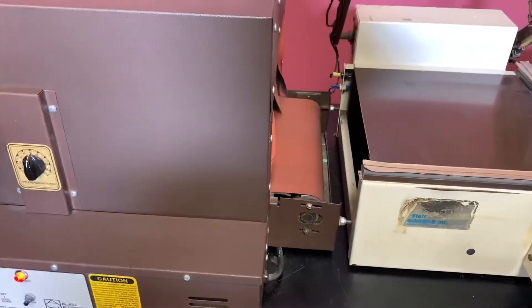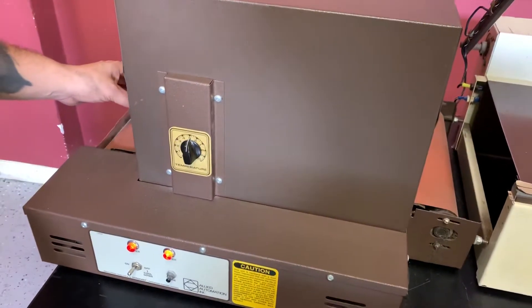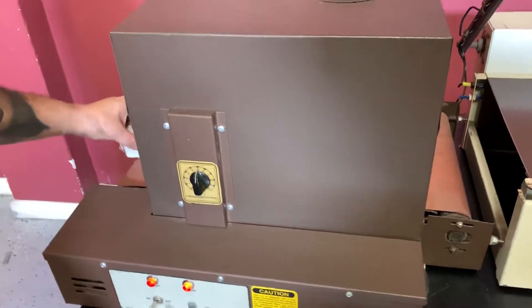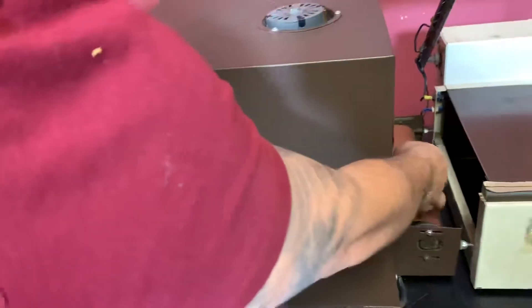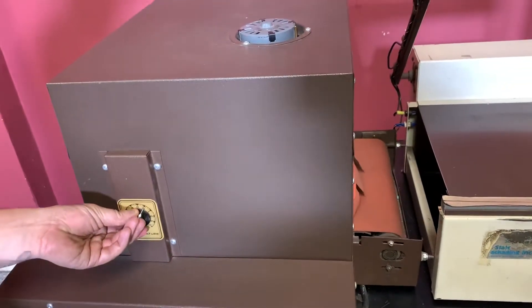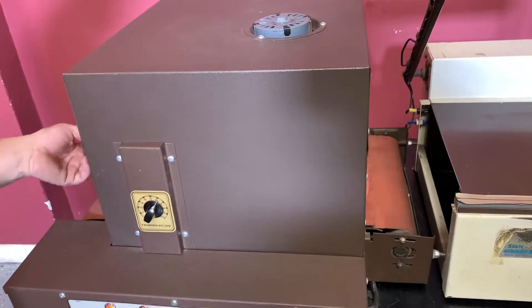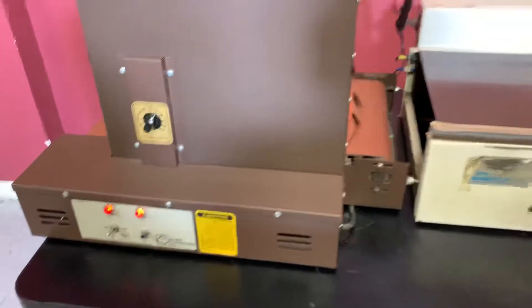We just turned it on, but we'll pass it on again. And you can see that it is in fact shrink wrapping your package. We just turned it on, so we can see we can crank up the heat. That did seal your package.